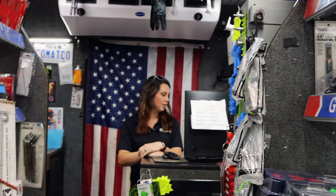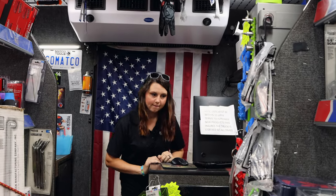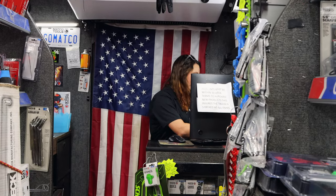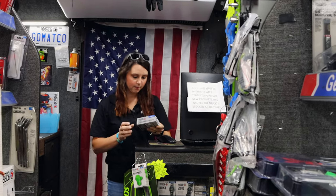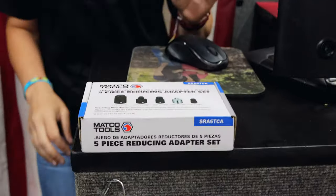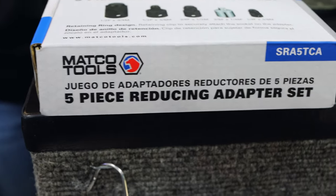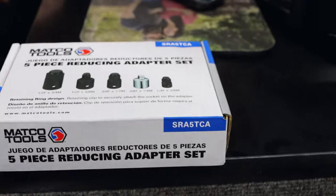What new stuff you got this week? Anything good? Yeah, we got something. It just come in. It's right there, right here in front of me. So we just got those in. They're part of the new product pipeline. Five-piece reducing adapter set. You know, you always need it. It's good to have.